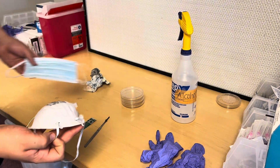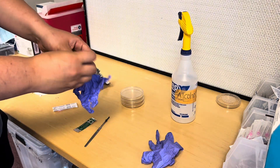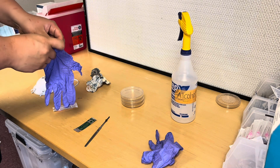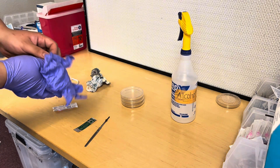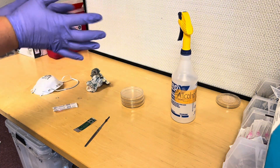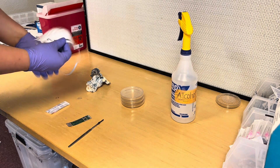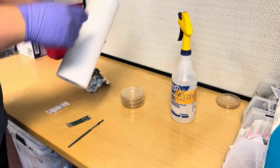You'll also need a mask. You can use an N95 or just one of those normal blue masks. I personally like N95 because it does a better job, but it really is just personal preference — both masks work. Even a bandana would probably work, just something to cover your mouth. Breathing can cause contamination on the agar plate, so it's better to be safe than sorry. Go ahead and throw that mask on.